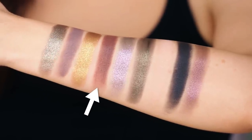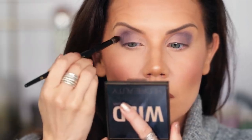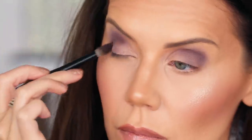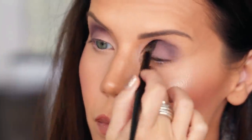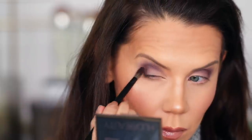Then I went into the second row — a matte shade that's more of a muted, rusty, sophisticated burgundy. I really love this shade. I took a Scott Barnes crease brush and blended out a thin strip of it, creating a gradient effect — blurring down from lightest to darkest.